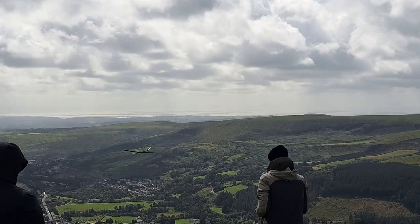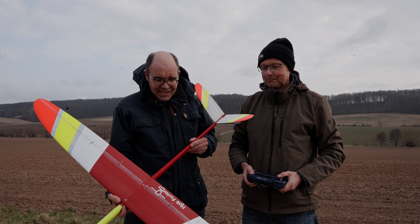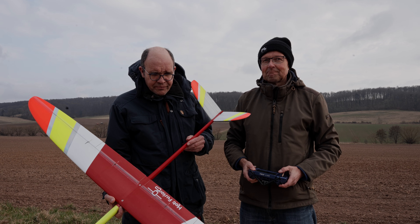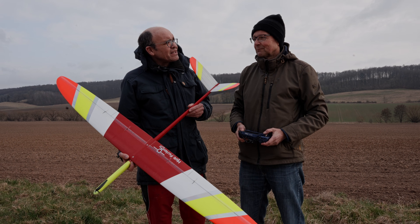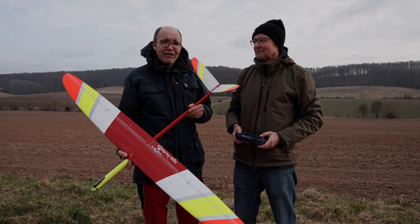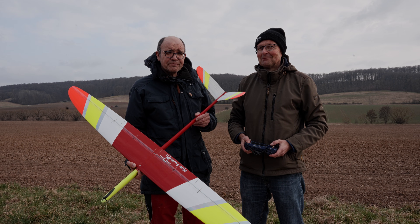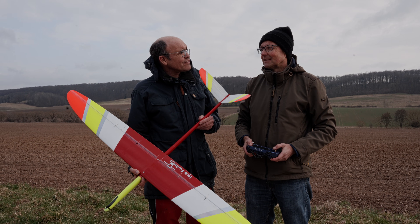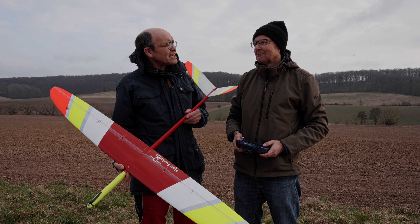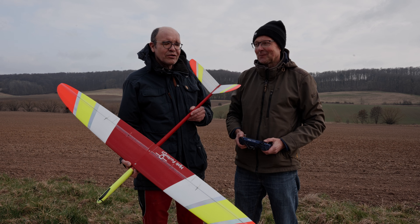So, meine lieben Zuschauer, we have here Matthias Böse with his self-built airplane, and this is a great example. Matthias was at a seminar four years ago — the fiber composite aircraft building seminar. And before that, did you already work with composites? Yes, in boat building — with Arne — building speed boats, very fast boats.